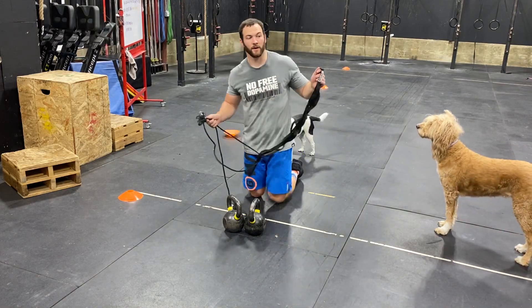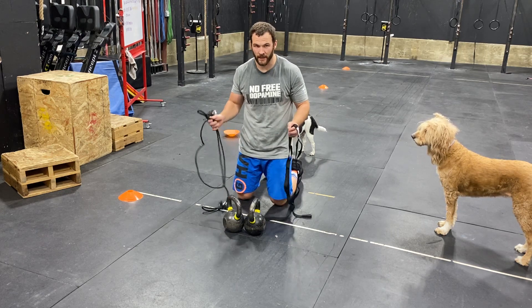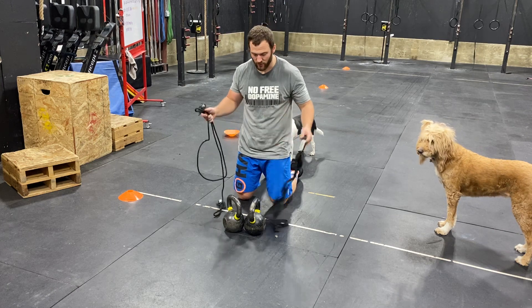For the reverse sled drag that we're doing, RX is 270 for dudes and 253 for ladies. If we run out of kettlebells, we can always use different weights as long as it adds up to the total.